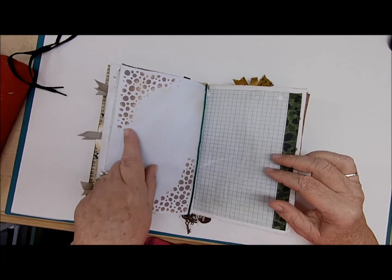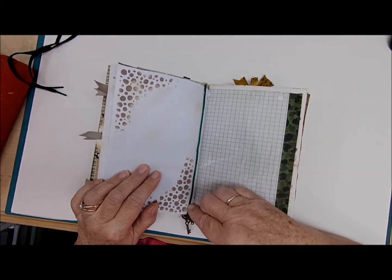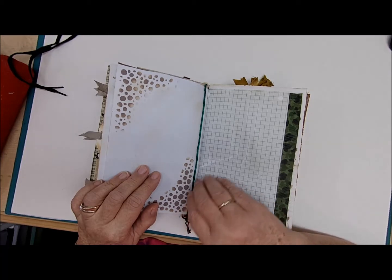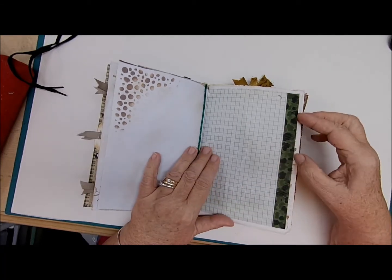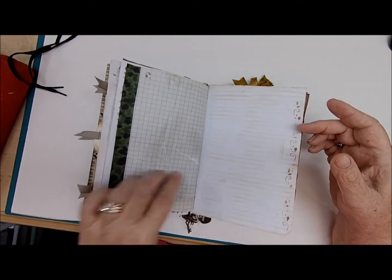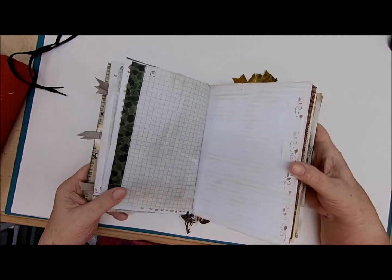Of course we have some pretty scrapbook paper and some ribbon, more stenciling using a darker color of ink. I put a green piece of cord around it, and on this side more ribbon with more journaling space. Over here some more stenciling with stenciled lines on the paper so that you could write.